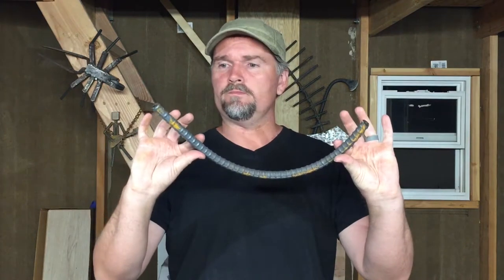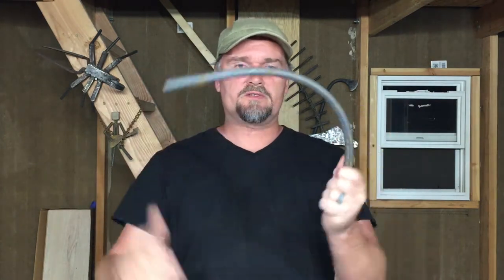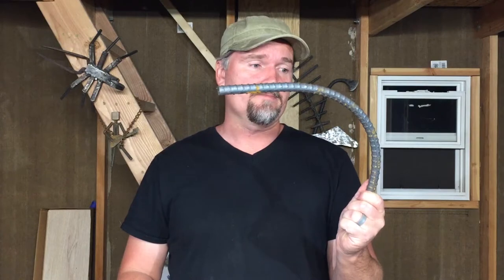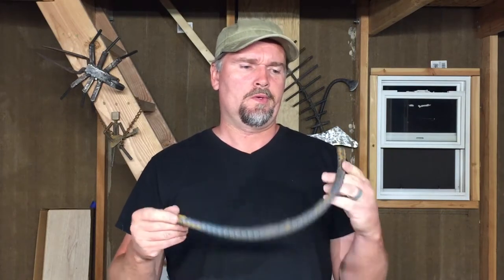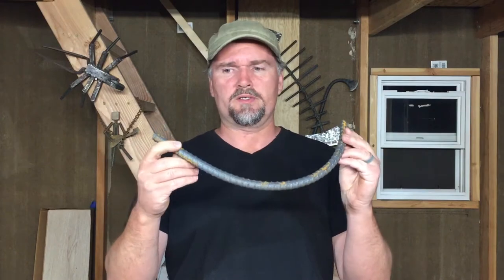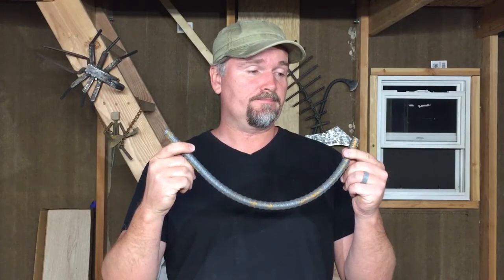Welcome back. Today we're going to try out the brand new anvil on the brand new anvil stand, and to do that we're going to take this scrap of 5/8 inch rebar and do something with it. I haven't decided exactly what, but I'm pretty sure it's going to be a knife. So time to get to work.